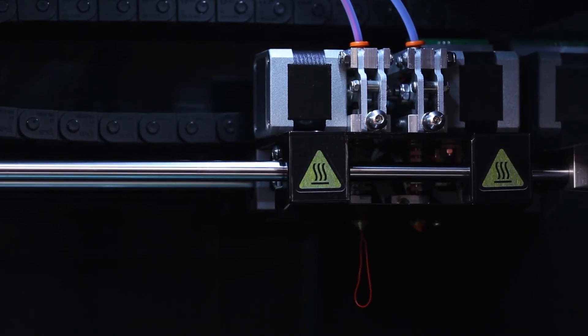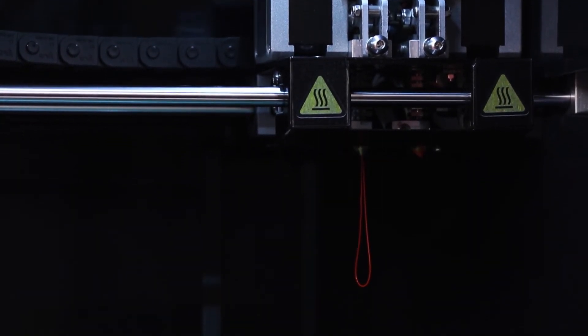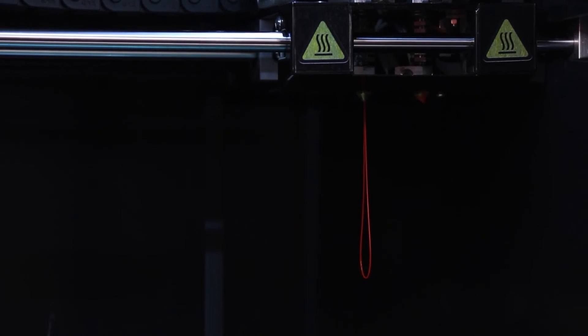If you still do not see a straight extrusion and it is crinkled, or there is no extrusion at all, then please repeat the process with the needle. You may need to do this two or three times. If this is still not successful, please contact the Steady team on Steady.com.